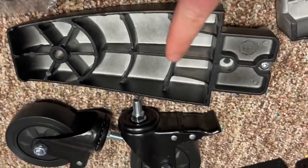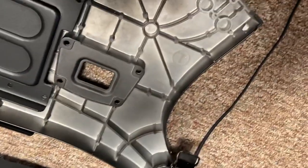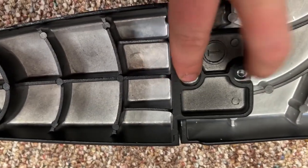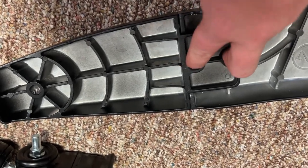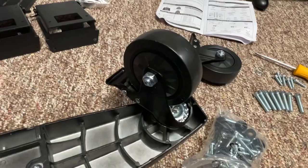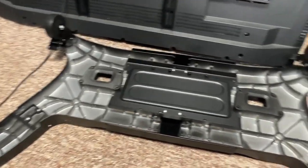Next, we're going to put the feet and casters on the base. Two of them come pre-installed, but the other two need to get installed. We're going to put a screw here and here and the caster will go there. We have the two bolts installed and then these really heavy-duty casters — all four have their own brakes on them. It's as simple as twisting it on, and that completes step two.